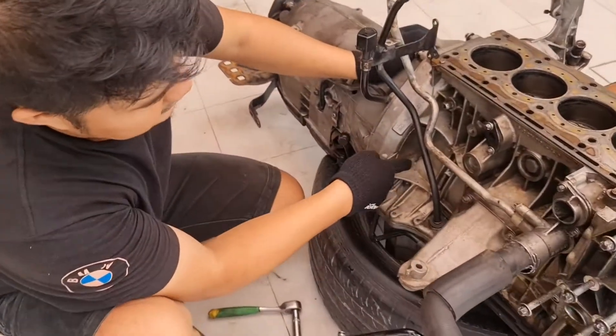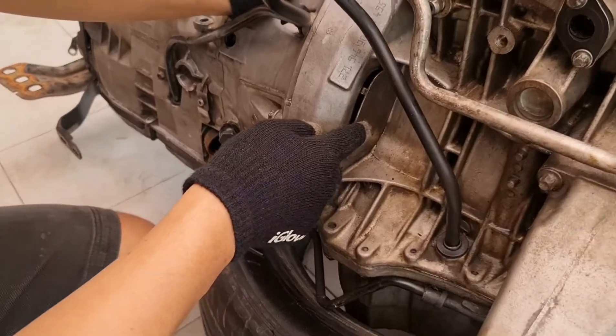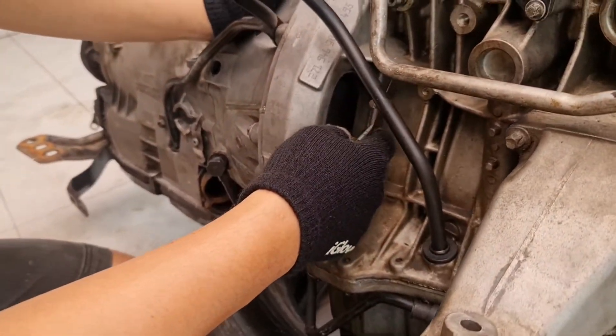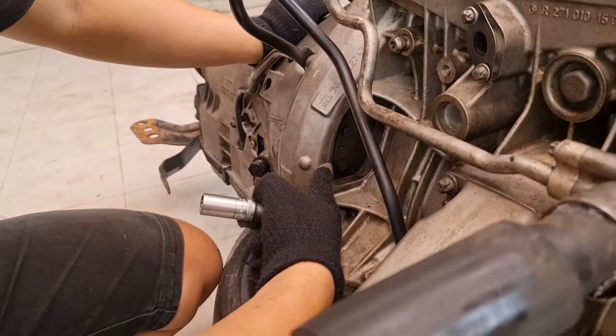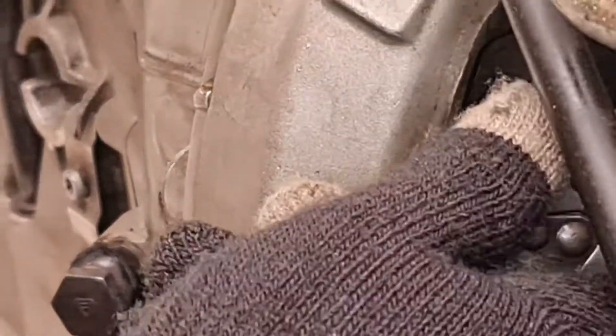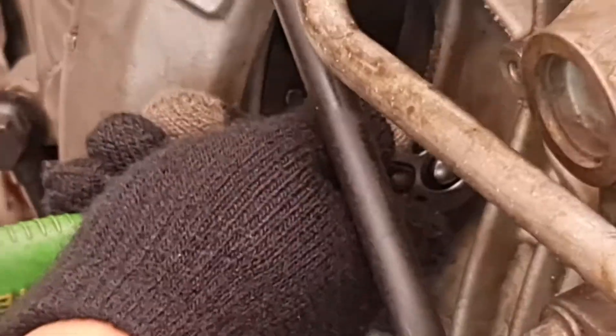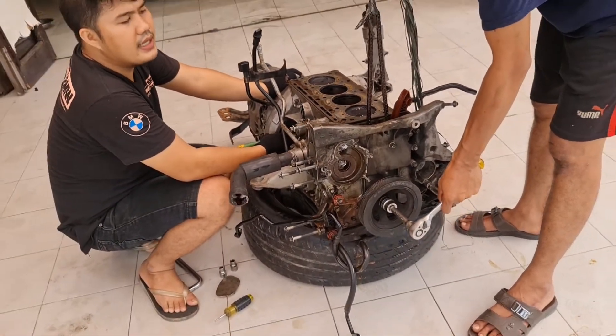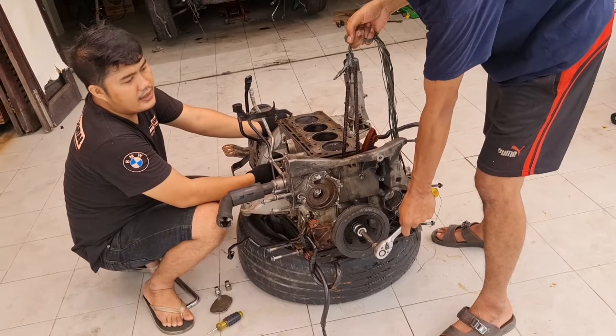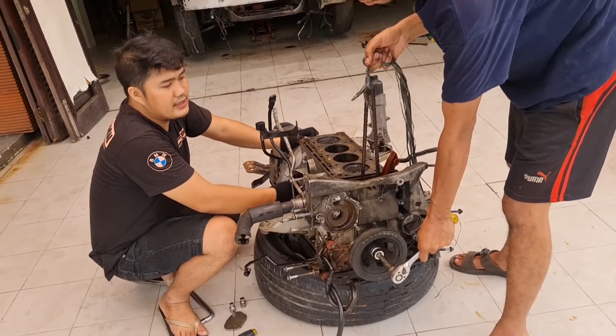Dan kita akan buka di bagian sini, nanti untuk melihat posisi baut si torsi komputer. Baut 13-nya sudah terlihat. Ini saya akan buka, puterannya seperti biasa saja. Dan pastikan posisi teman saya itu harus ditahan, biar dia nahan, saya buka.